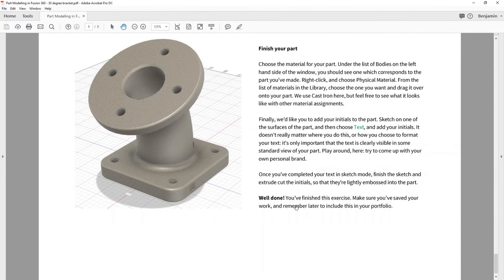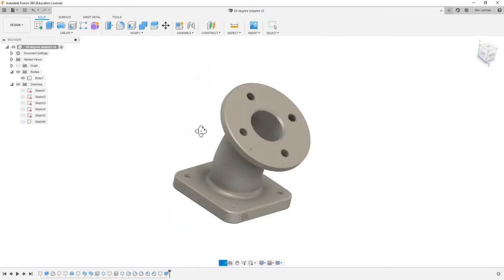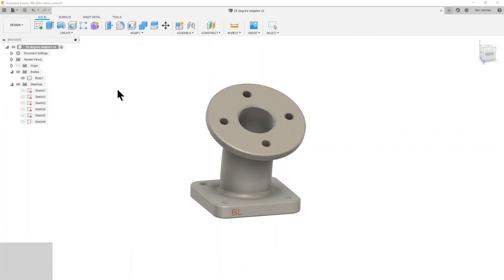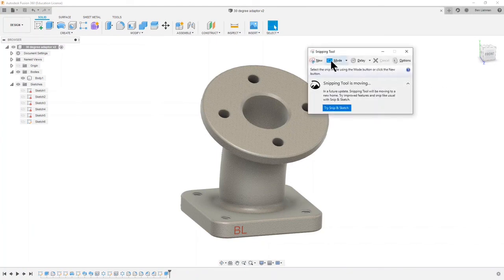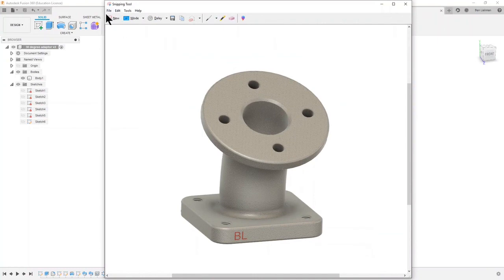That is everything completed — make sure you've saved your work. The last thing we'd encourage in engineering design is to find a nice view. We'll come on to rendering later, but if you've got some time you could make a render in the render options. I'm going to go back to the design window and use the Snipping Tool, which is available in Windows — search for Snip, say New, and drag out a box. Save that snip somewhere you'll find it later, and that's the first thing we'll want you to upload to your portfolio. Congratulations — that's the 30 degree adapter complete!